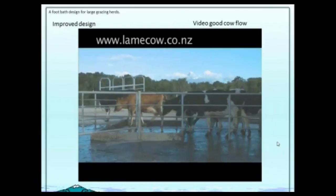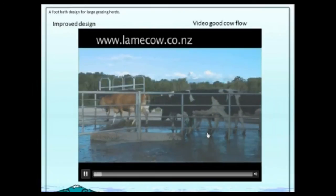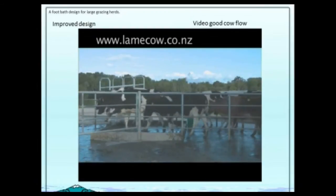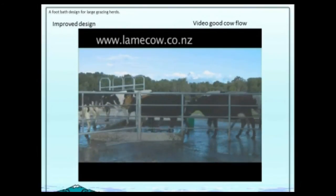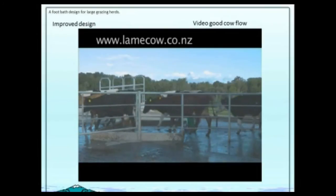Here's the same farm we saw before, with the new bath design. Look at the cow flow of a herd of over 800 cows now walking through there without too much concern. Very little fear of the bath, and very little foot damage happening before because they're not fighting to get in or out.